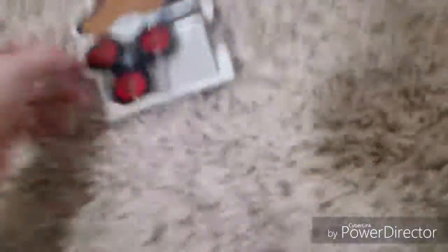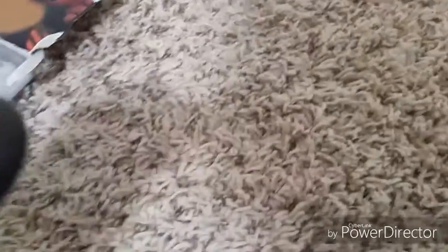Now that I finally opened the package, it comes in this little small plastic container and contains the fidget spinner. The fidget spinner bearings — whatever you call them — are not exposed, for better reasons. So it will actually spin better and not get the little metal things out since they're not exposed.